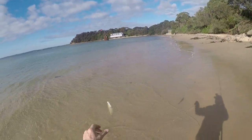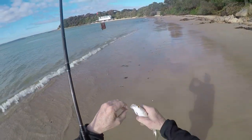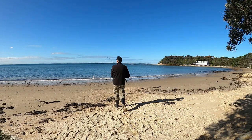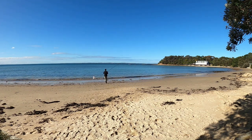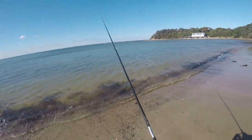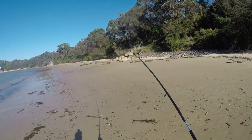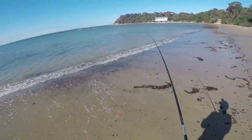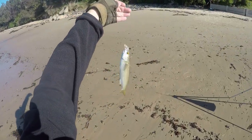It's slightly bigger than the other ones. As soon as it hits the bottom, I'm feeling bites immediately. I am getting better fish too — getting slightly bigger. You can make a meal out of these fish, that's for sure.